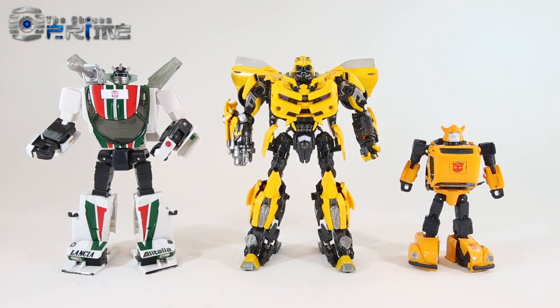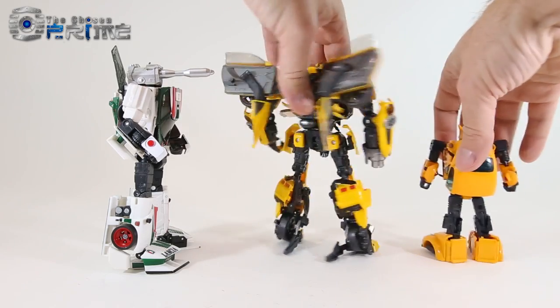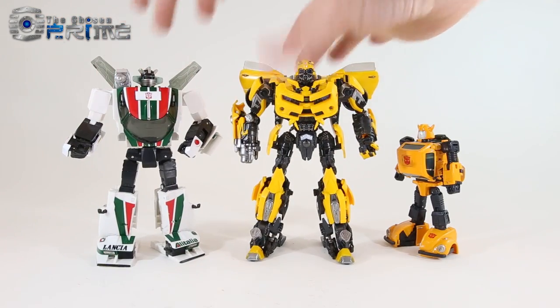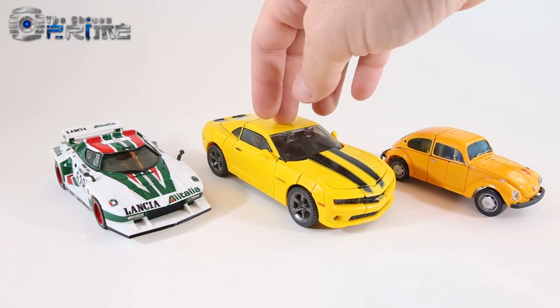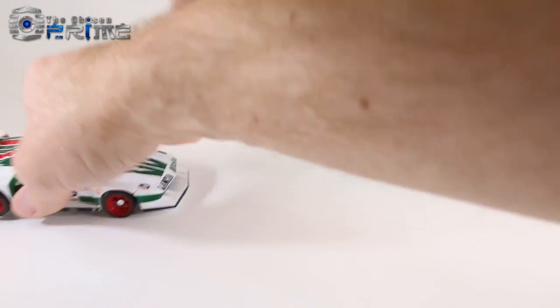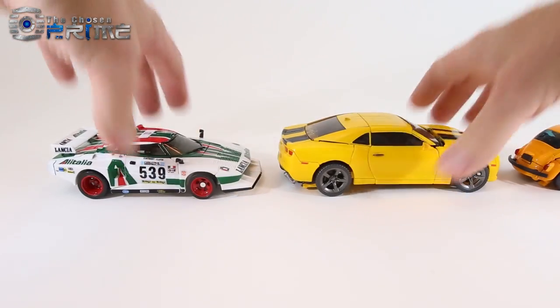Final comparison with official G1 Masterpiece cars — here's how MPM3 stacks up next to Wheeljack and Masterpiece Bumblebee. He's a bit taller than your average Masterpiece car but has the same great engineering and production quality. In Camaro mode, MPM3 is a little bit larger than Wheeljack, but you can get a sense of how he scales relative to the other Masterpiece cars.